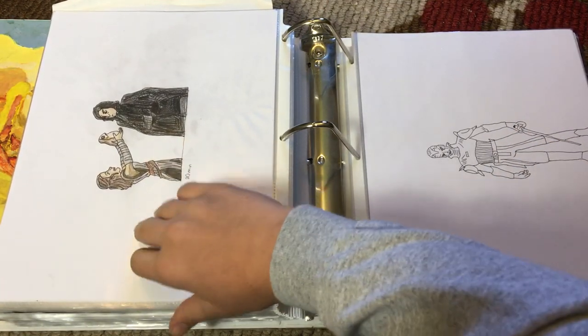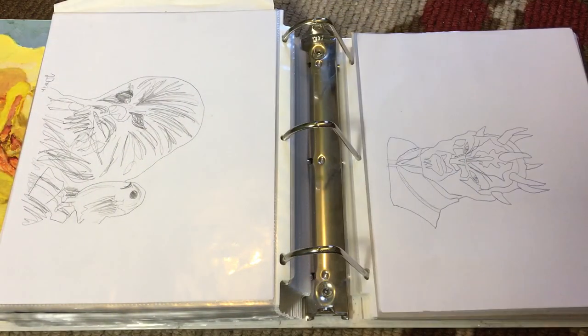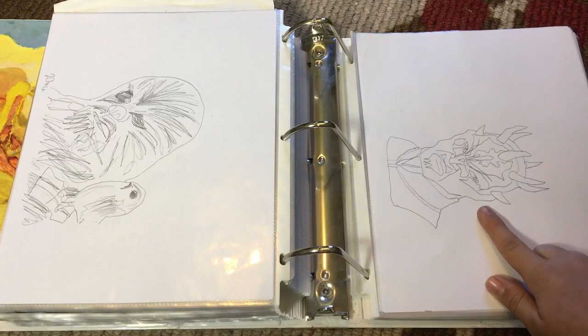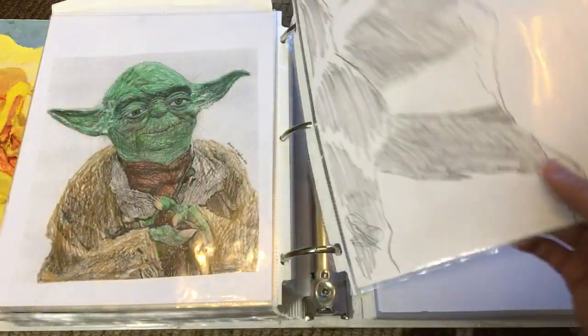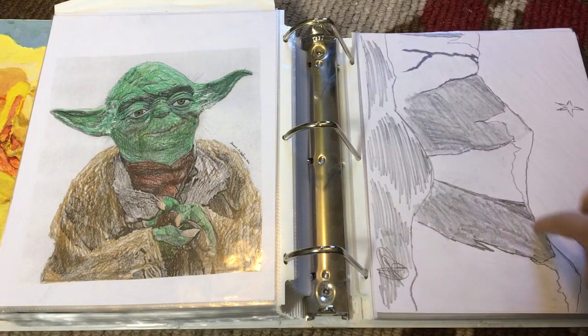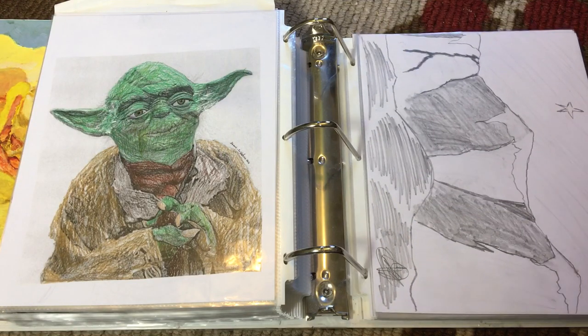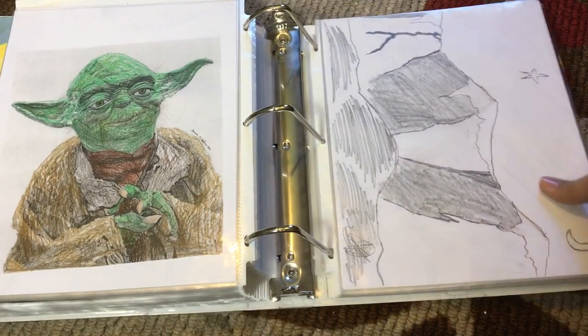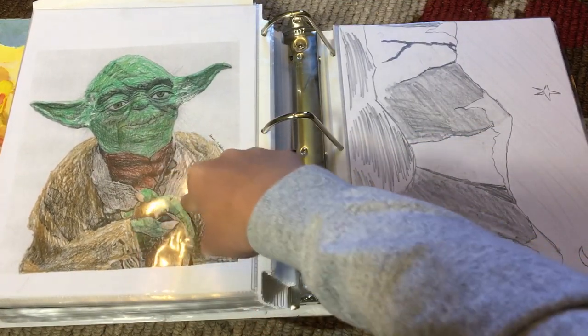Sith Inquisitor. Rey holding a Porg to Kylo Ren. Savage Oppress. And another Chewbacca with a Porg on his shoulder this time. Mountains — snow on the peaks, and one star. And over here, the moon. And then a Yoda — this I actually printed off the internet, I think. I didn't draw this; I'm not that good. A flag with a firework.